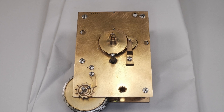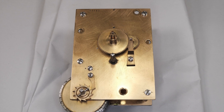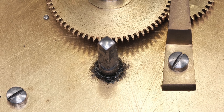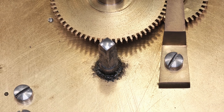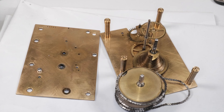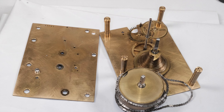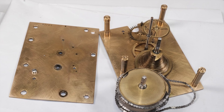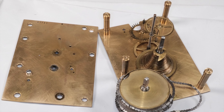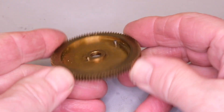So here we have our Fusee clock movement. Pretty standard fare, nice quality, chain-driven Fusee, late 19th, early 20th century. The clock had a later mainspring which was over-driving the mechanism, and this later mainspring had damaged the great wheel teeth.